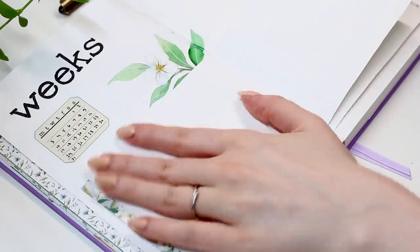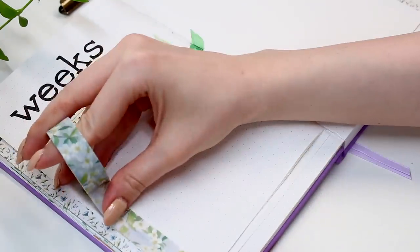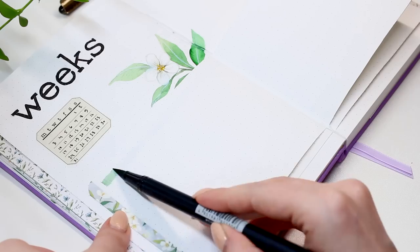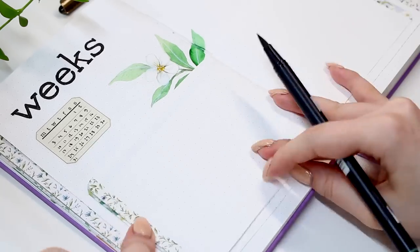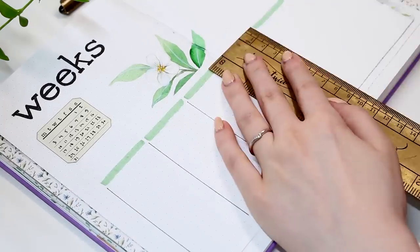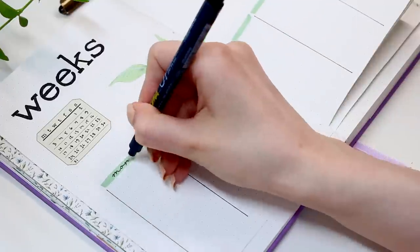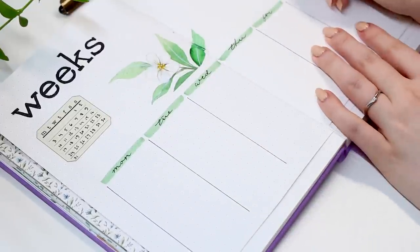I will need my bullet journal in July, especially at the beginning of the month, so some of these weeks might stay empty. All I have here this time are just these daily boxes to write any task lists or appointments. I left the last page empty for now, just in case I won't use my journal for one week and would like to have some empty room to write some possible notes or something like that. That's it about the simple weekly layout this time.